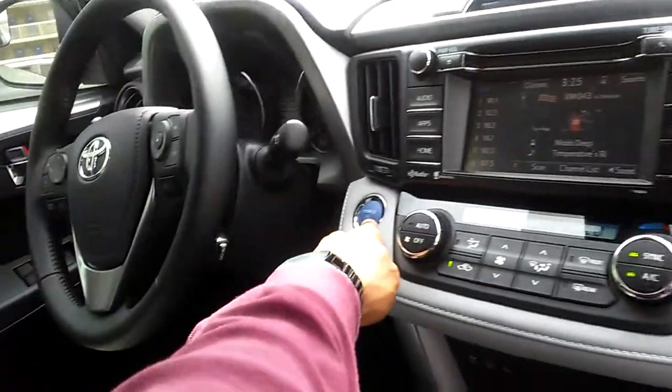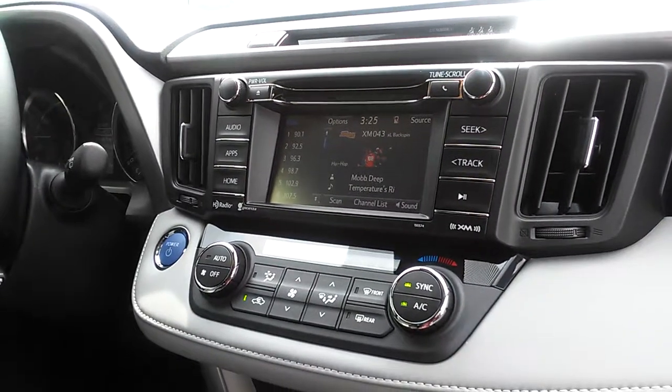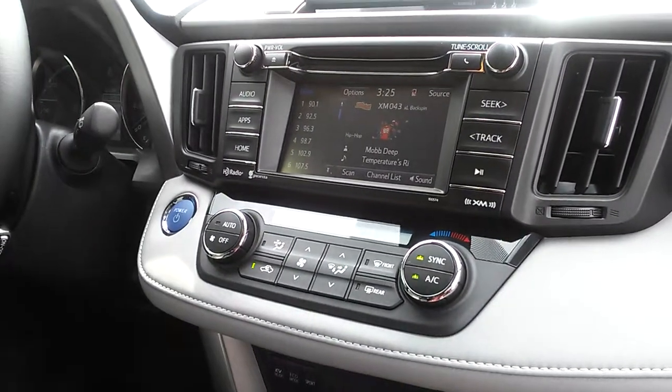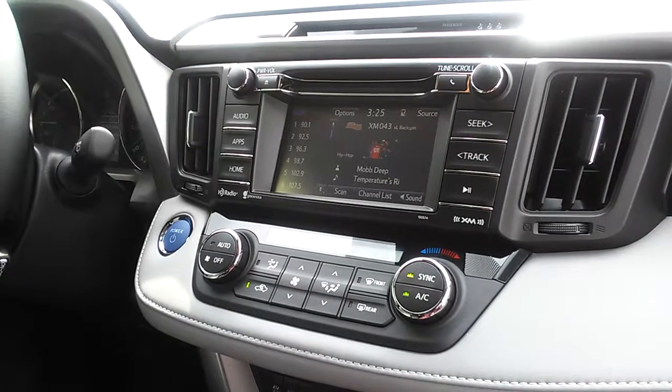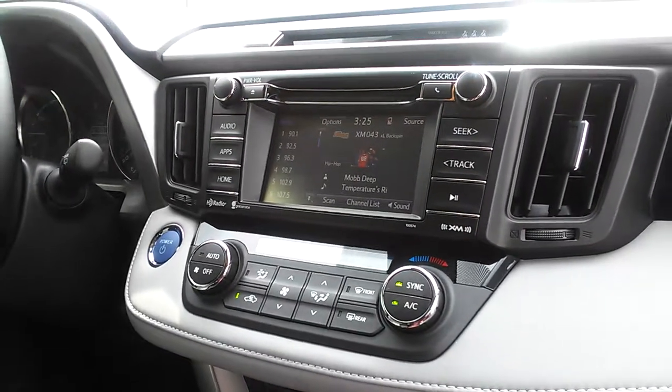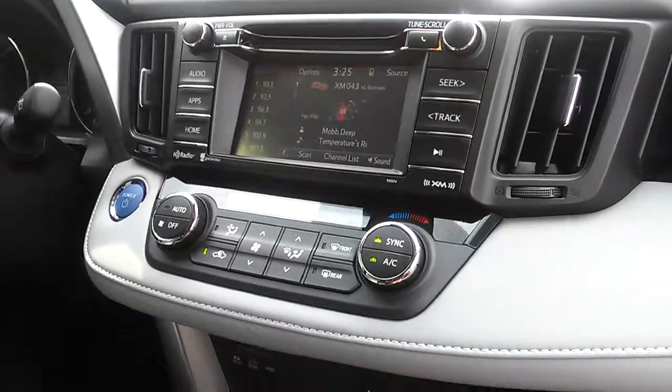You also have your push button start here. I'll send this over to you in just a second. The last vehicle I need to show you is the RAV4 SE. We look forward to meeting with you — thank you again for the opportunity. Have a great day, bye-bye.